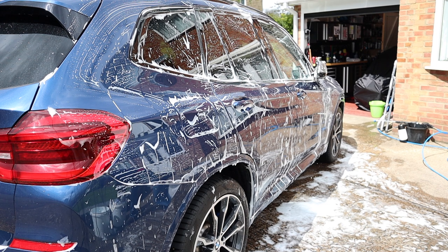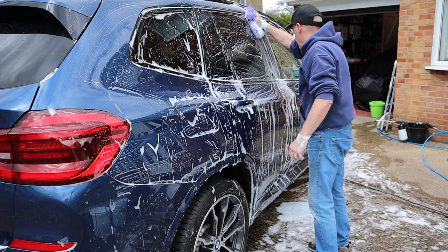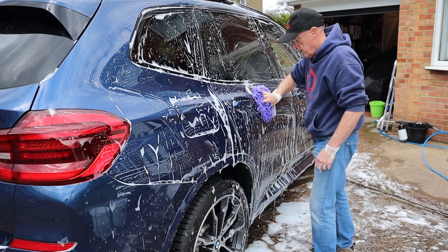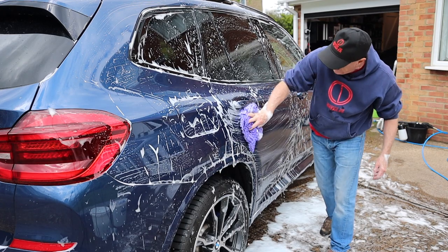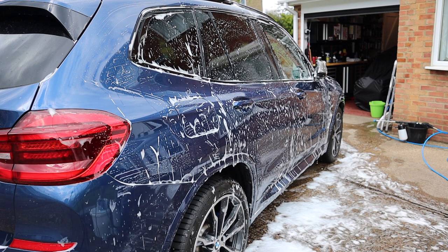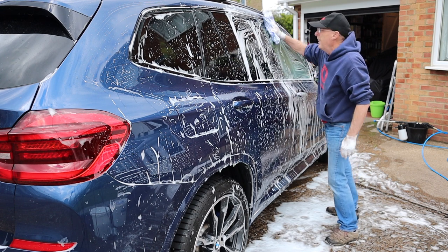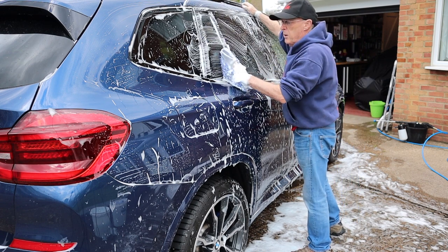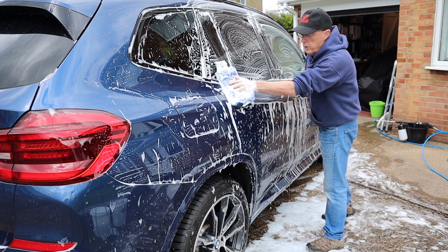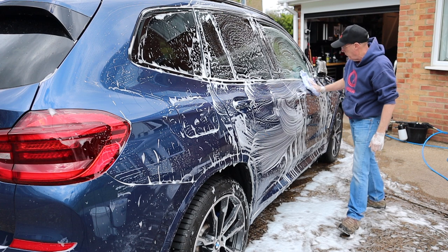Let's get the Chanel one out again. Good for getting under door handles, but can't feel the lubrication as much. Then getting my mitt out again — yeah, lighter. That's really good. I'm pleased I've done that one after the other as a direct comparison. Chanel versus microfiber — you can just feel the way that slides over there. That's beautiful the way it slides over. You couldn't feel that with a Chanel.